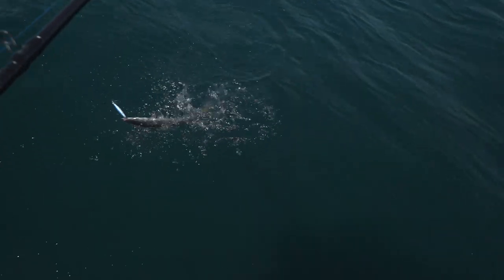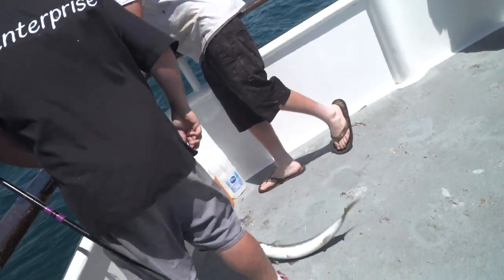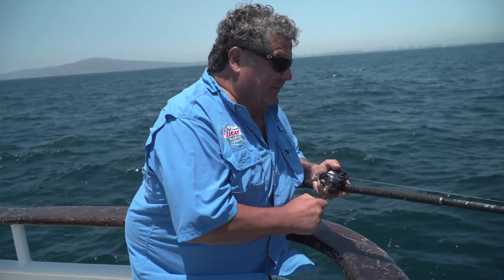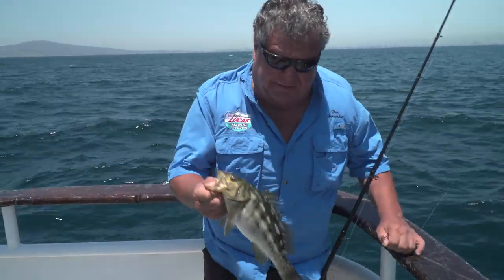Another nice barracuda here at the end of the day — starting to come up now, eating the jigs. Pretty decent for the guys that got him. The spot we moved into is going really good for the calicos. Our captain Andy's got us on a nice spot, and they're eating sardines, anchovies, everything. I might even try an artificial here in a little bit. This might be something a little bit bigger — no, I think it's a nice bass. Nice, big, beautiful calico bass. I used a circle hook because I got bit off by a barracuda earlier. But this is what we're trying to catch.